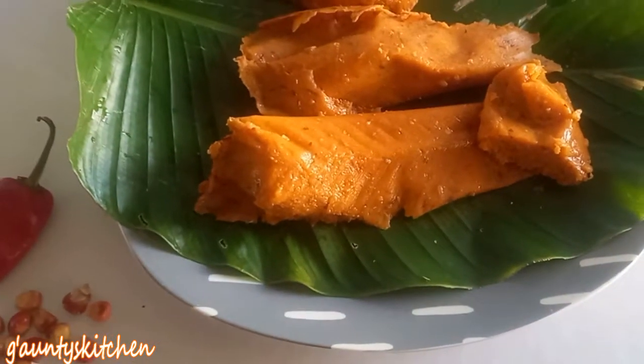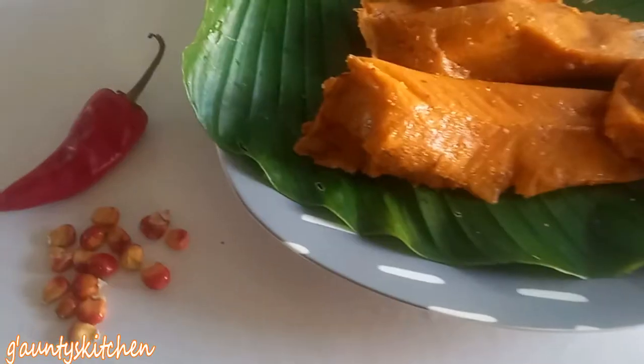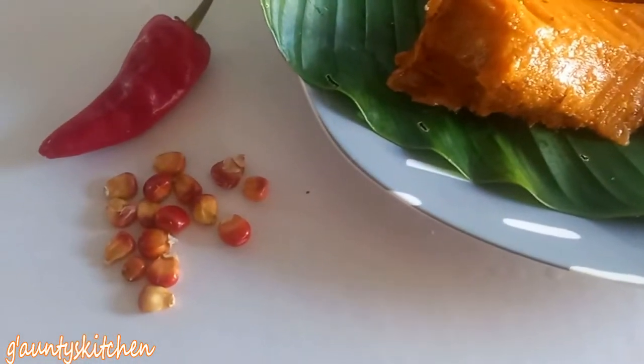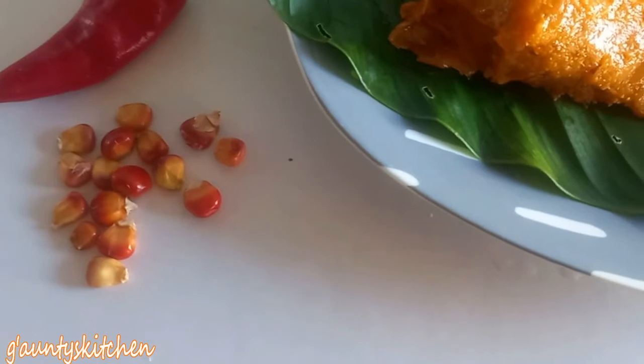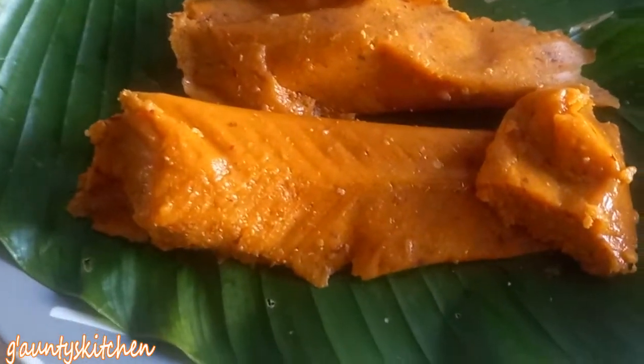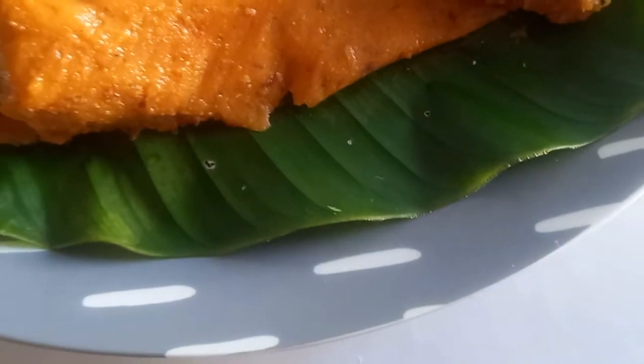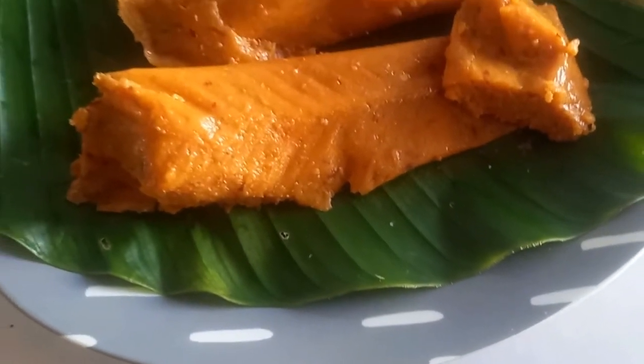Hello everyone, welcome to my channel. It's corn season! I've got here corn moimoy — red corn moimoy — red corn plus red chili pepper. It's a great combo. Corn moimoy is called different names depending on which part of West Africa you are from, or even Africa. So please continue watching.